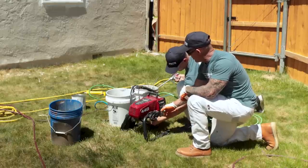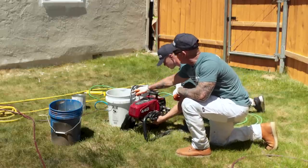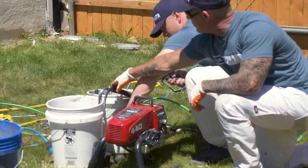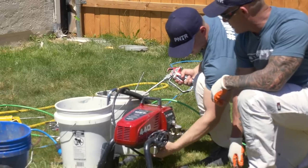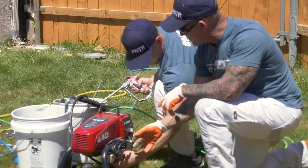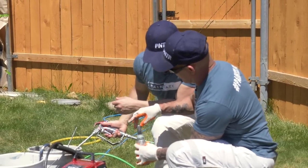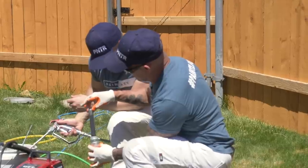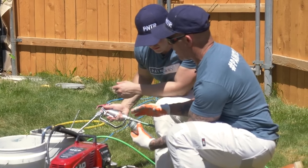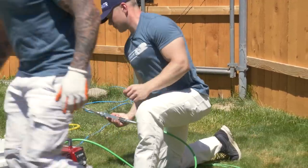Turn your sprayer off, pull your gun trigger to release pressure, then release the pressure off your prime valve on this side over here. Always hold the prime valve and release that pressure — now you can unscrew your filter. One thing I like about the Titan 410 is this manifold filter never has to come off. But no matter how clean you get the sprayer, you can pull this off and you're going to have paint gummed up in the back because the water doesn't filter all the way through the manifold. We need to clean this off before we continue. I'll just grab the hose and clean it off right here.